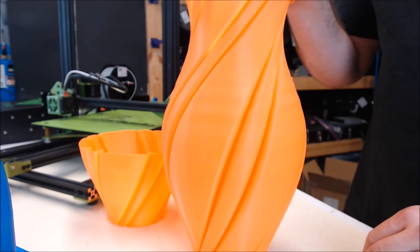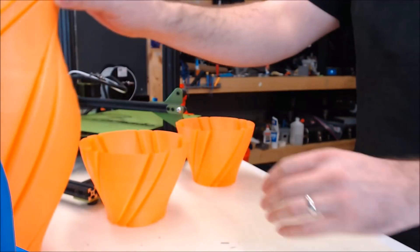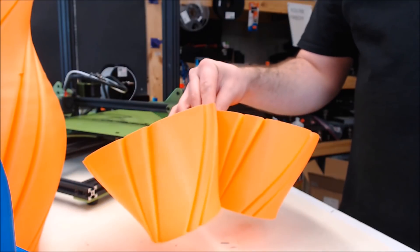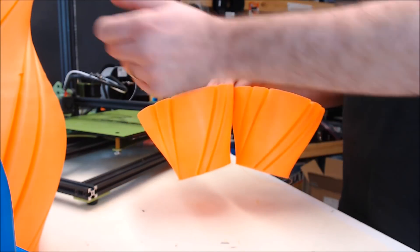Next, I wanted to move to a model that was even taller, so I printed this vase model. But I tried twice before I actually got a successful print. Both of the first tries turned out like this, and I thought, what's going on — is there something wrong with the printer? But it turned out to be a problem with the STL file, so I re-sliced it and it worked out fine.